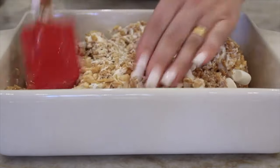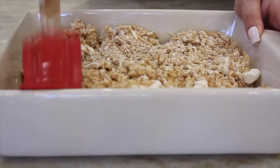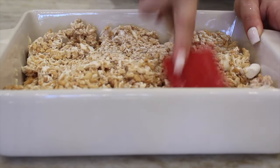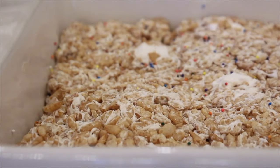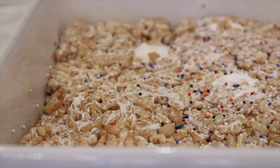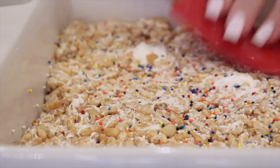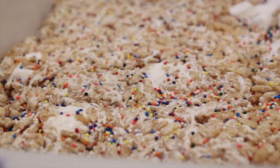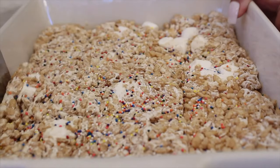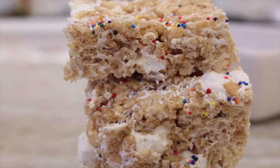Using a spatula coated in vegan butter, press everything down — the butter helps since they're very gooey. Add colored sprinkles on top and press them down so they really stick. Let them sit for about 20 minutes, then cut into squares. These are vegan rice krispie treats — very easy, very delicious, and perfect for the holidays. Great to get your kids involved with.